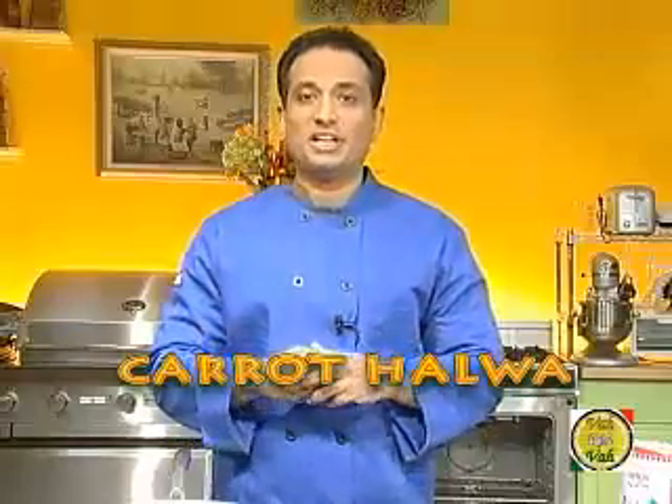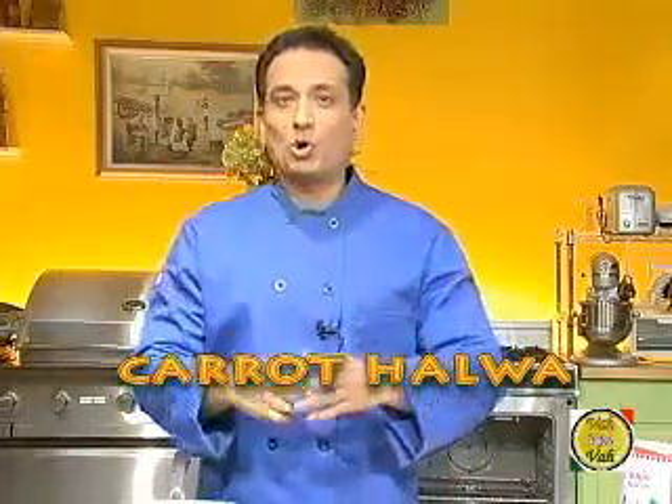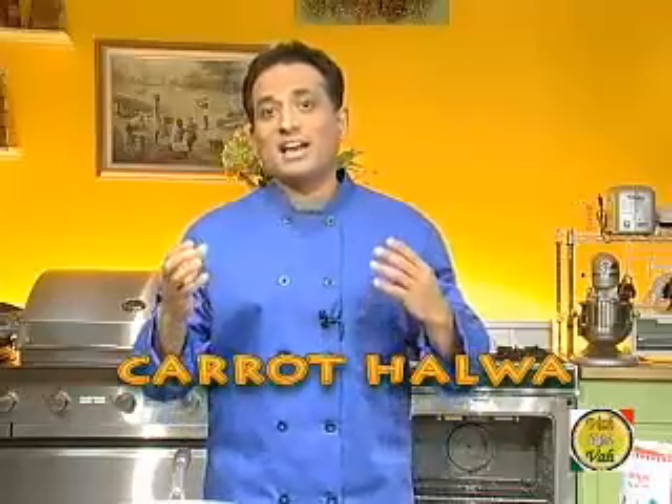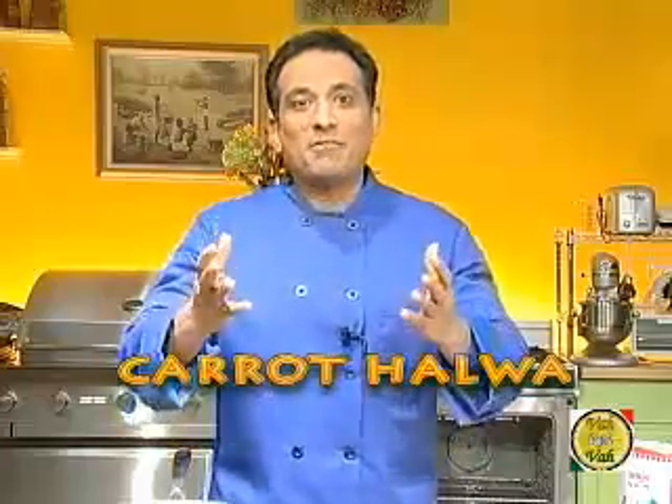Speaking of sweet smiles, I want to take this opportunity to introduce two lovely young ladies with sweet smiles that have joined me on my website. When you explore Vahrehvah.com and see the smiling faces of Hetal and Anuja, don't let them fool you — they are the most enterprising, innovative, and hard-working internet culinary personalities that I'm in touch with. I was so inspired by their enterprise that I invited them to share some space on my website.